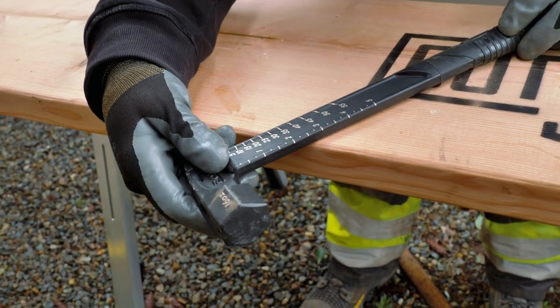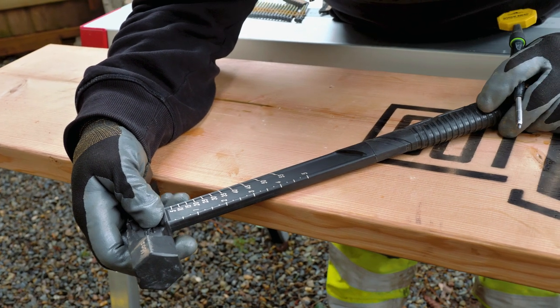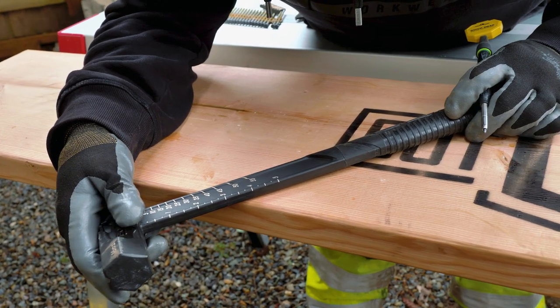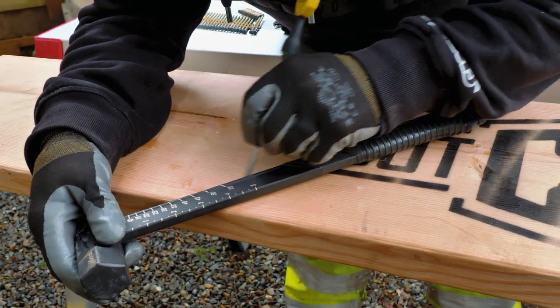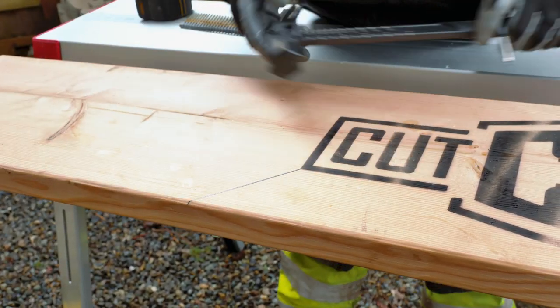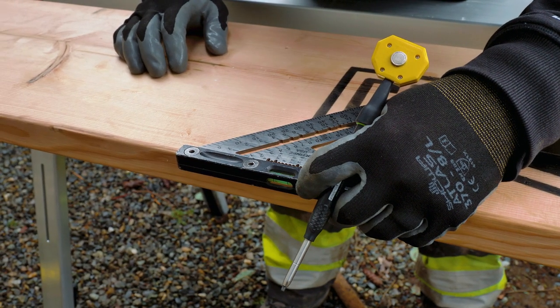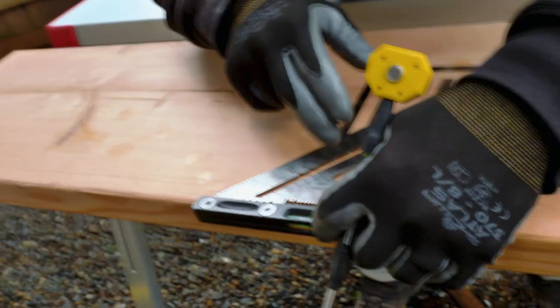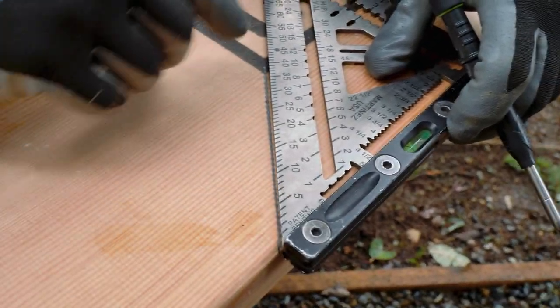Let's do a 45-degree angle for giggles and put it right at the corner of this cut hub. We'll check and see how accurate it really is. That says 45 — there's my drawing. I'd say it is just slightly off of this Martinez square — you can kind of see I'm touching the line right here.